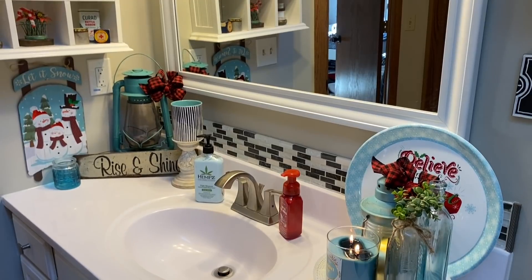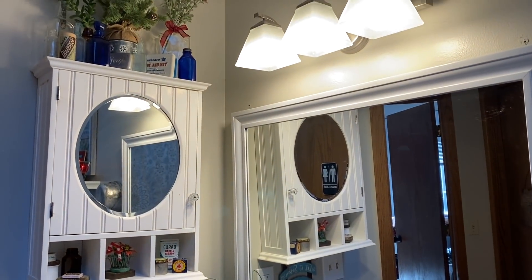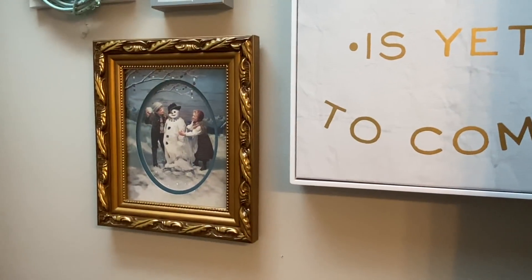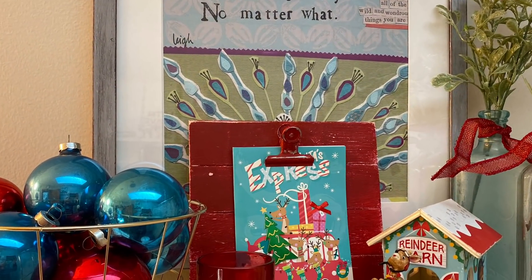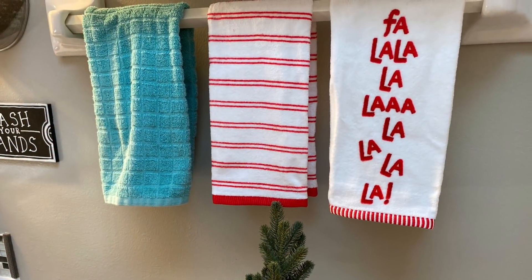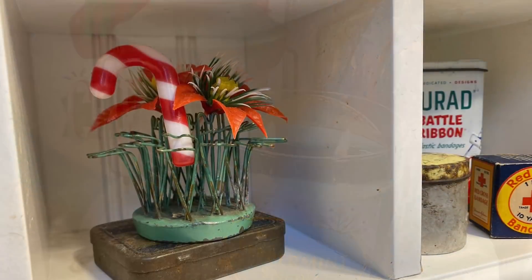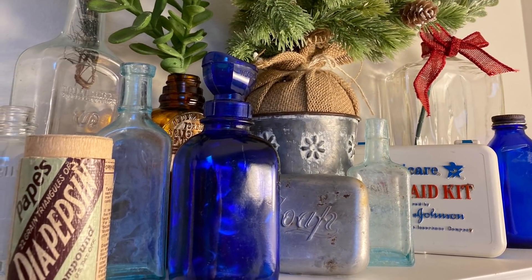I'm pleased with how all the decor turned out and I hope this gives you some ideas. You don't have to completely redo a bathroom to make it a little Christmassy — you can just use the things you have and add little pops of red or evergreen to change it up and make it feel special for the holiday. I hope you enjoyed this clean and decorate with me video, and I hope you'll click on the link to the next creator in my description box to continue hopping around the house. Have a lovely holiday season — thank you so much for watching!